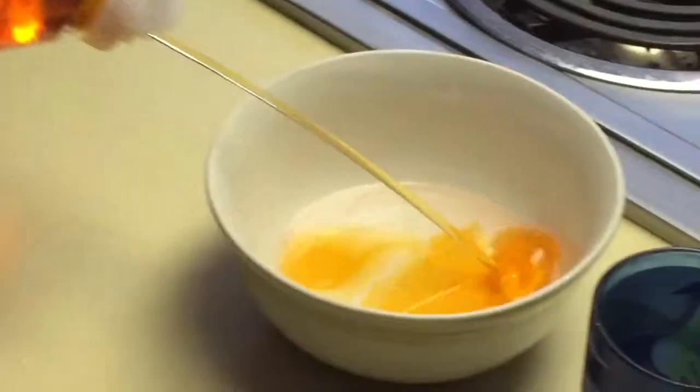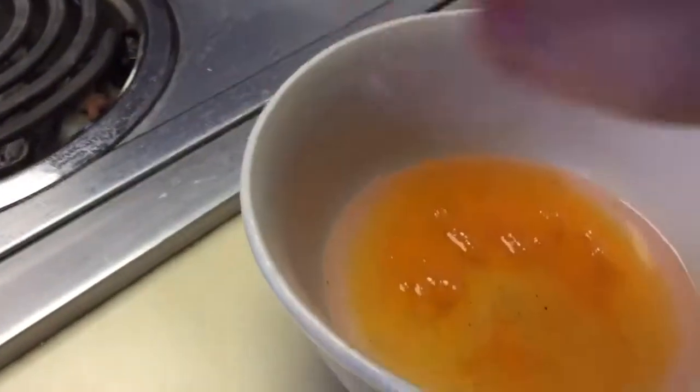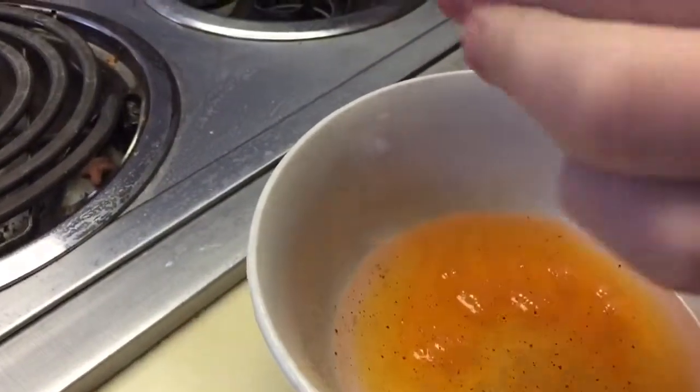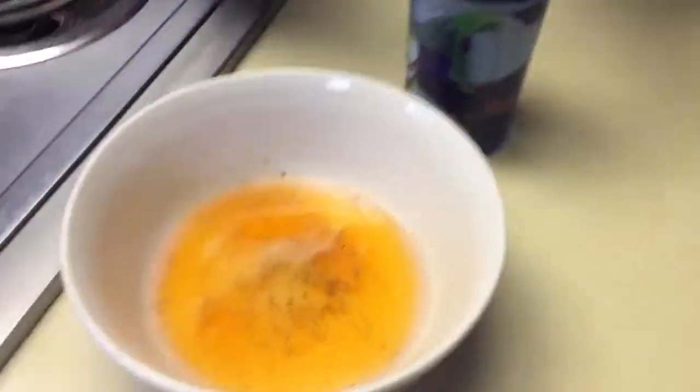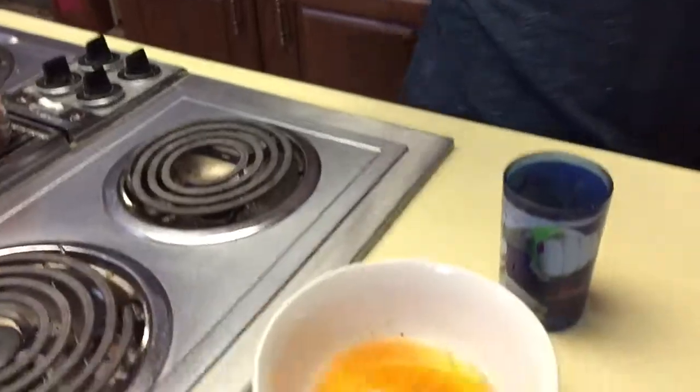Some dish soap. And then some pepper. Then add just a pinch of salt. That's more than a pinch. Going to mix with the handle of a knife.